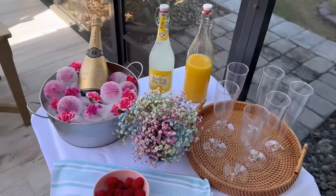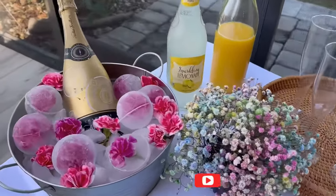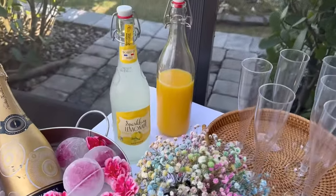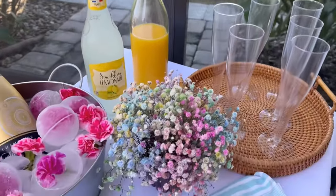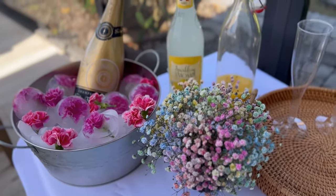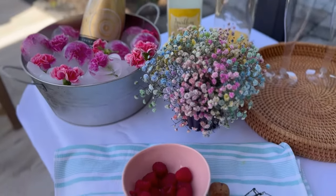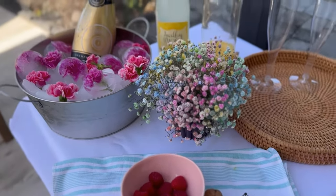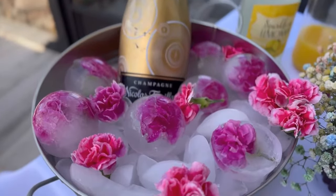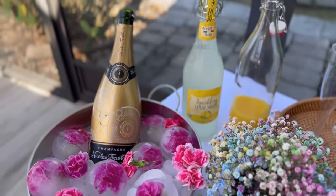For the mimosa station, I decorated ice cubes with flowers — there's a link to the step-by-step video showing how to do it; it's super easy. We placed our glasses on the tray and accompanied them with some raspberries. We have reached the end of this spring video — I hope you enjoyed it as much as I did. Please subscribe to the channel, give this video a like, and keep watching everything that is coming up. See you soon!